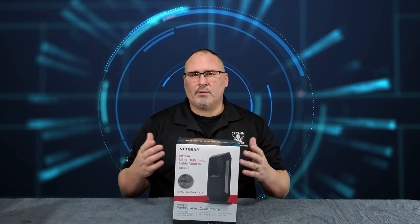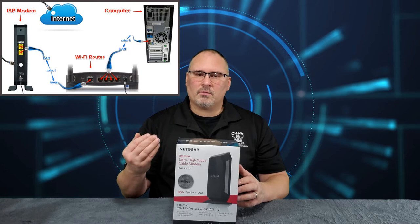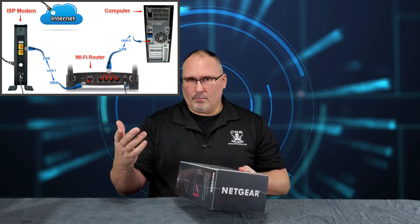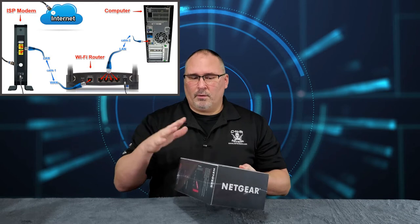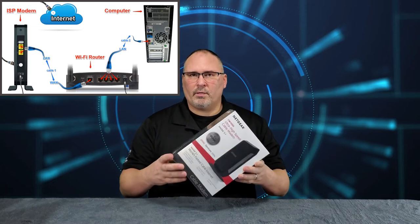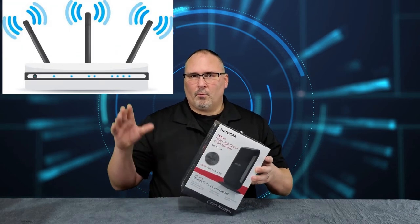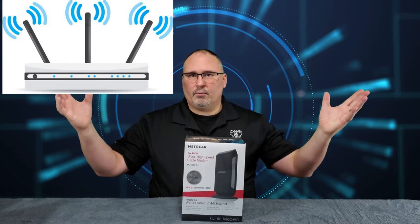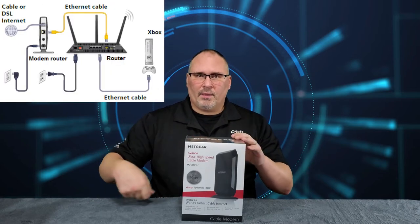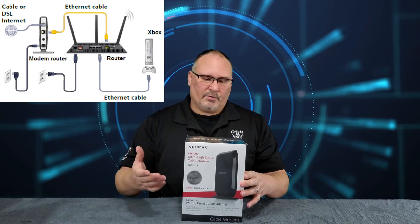So what you have with your Wi-Fi at your house: most people have some kind of cable internet, so a cable comes into the house and goes into your modem. Then you have an ethernet cable running from the modem to your Wi-Fi router. Those are two separate things. The modem brings your internet signal into the house, and when you hook up a Wi-Fi router to it, the router takes that signal and puts it out as a radio signal for Wi-Fi. Or you can hardwire devices — plug in your gaming system, PC, or laptop — and get high-speed internet.